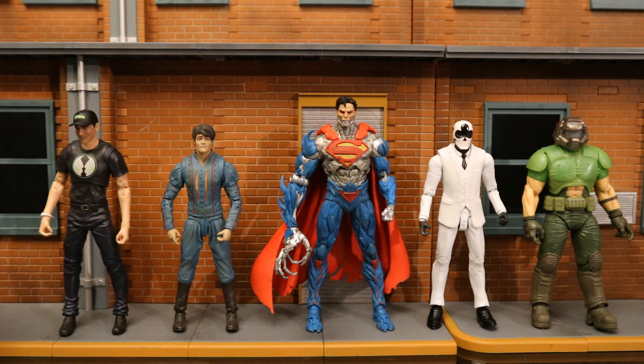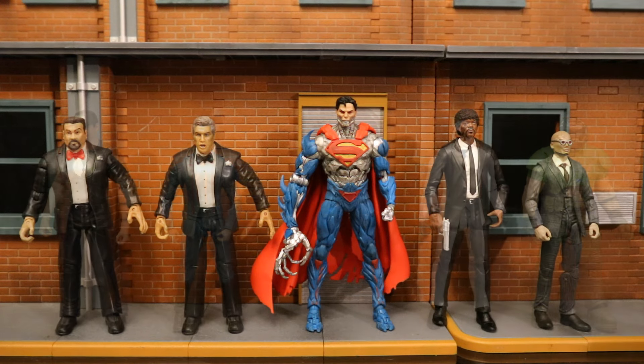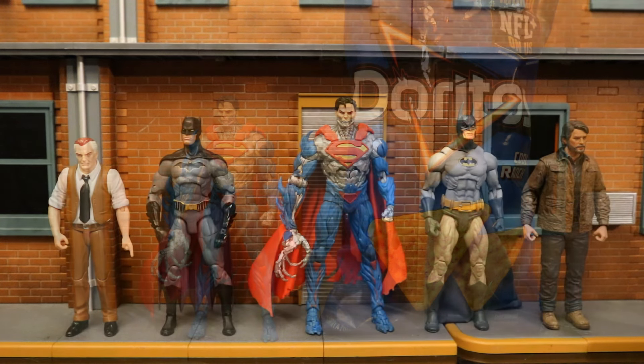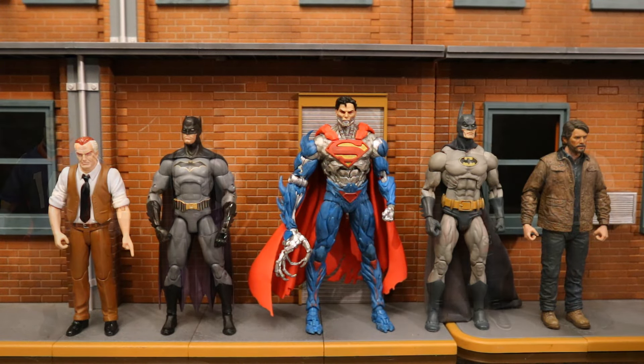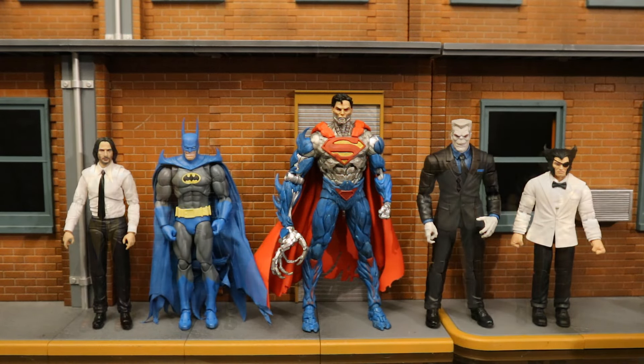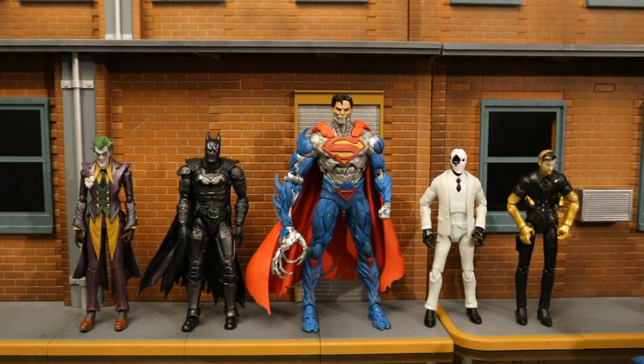Now let's check him out next to some action figures from various different companies so we can see how he fits in, both scale and style-wise, in case you want to know which lines you can mix him with. Since he's a McFarlane toy in the 7-inch scale, I'll start with comparisons to some larger lines, then work way smaller. Here he is with some McFarlane toys brothers — five different action figure lines all at 7-inch scale. Then next to some AEW wrestling figures and some Diamond Select toys. Here he is next to a bag of Cool Ranch Doritos, next to some DC Direct and NECA figures, with both Mattel and AEW wrestling figures, with some Mezco and Mattel DC figures, next to some Mafex and Hasbro Marvel Legends, and finally next to some S.H. Figuarts and some AEW Fortnite figures.